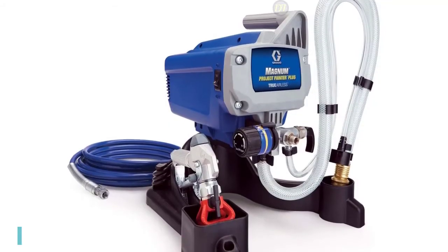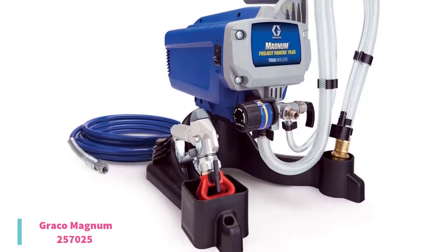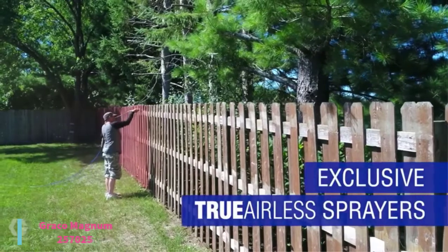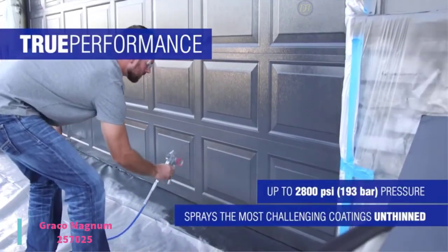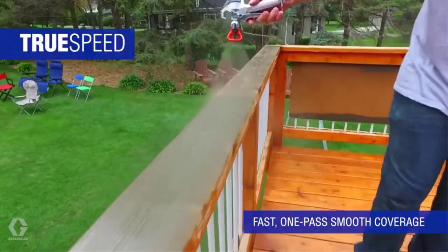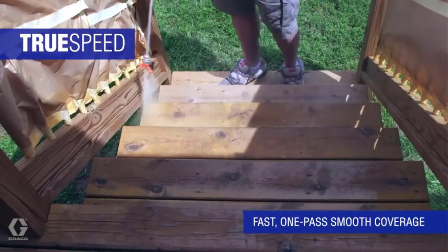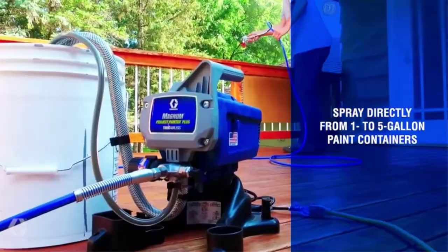At number 3, we have the Graco Magnum 257025, priced at $235. This sprayer gives fully adjustable pressure with ultimate control of paint flow for any project size. Its RAC IV switch tip allows you to reverse the tip when clogged to keep you spraying. The stainless steel piston pump allows you to spray paint thinned at high pressure. Additionally, the flexible suction tube allows you to spray directly from a one- or five-gallon paint bucket.